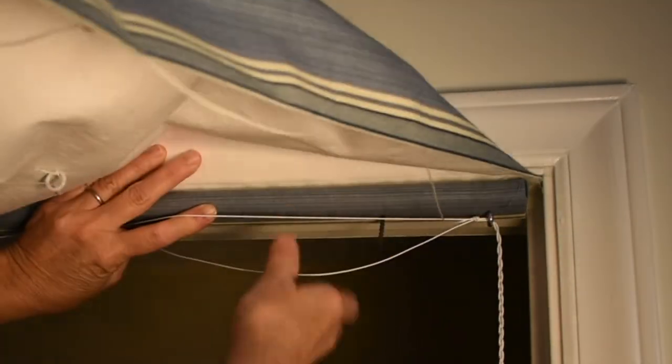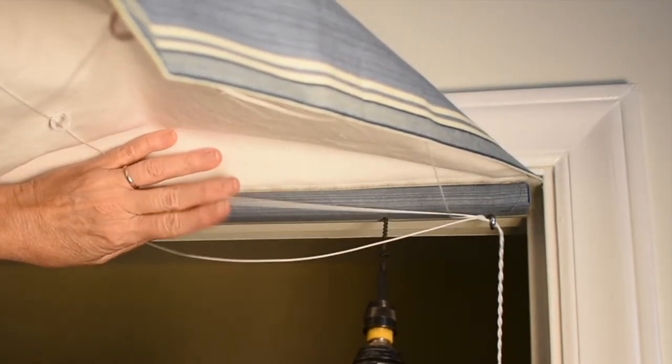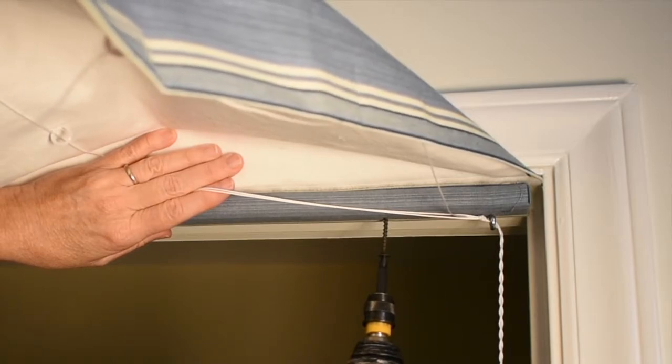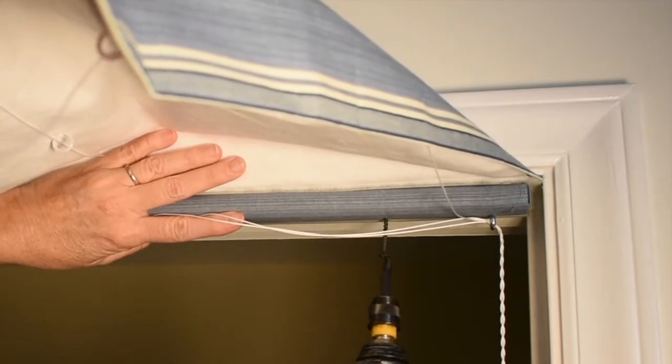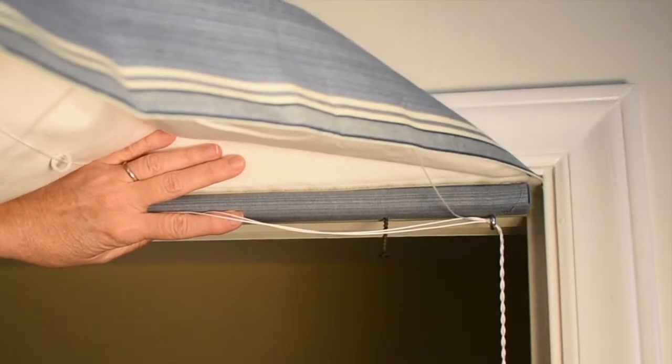Take your shade and press it up inside your window header. I'll often take the fabric and put it up over my head so it's out of the way and I can see what I'm doing. Your screws are already partly started, so just use upward pressure on the board, take your screw gun, and simply drive the screw up into the header of your window. You'll do that on both sides. You are going to have a nice, tight, firm fitting shade — and that is all there is to that installation.